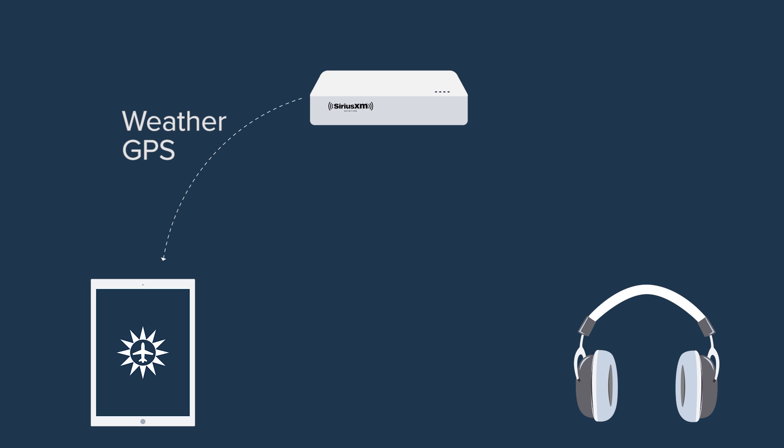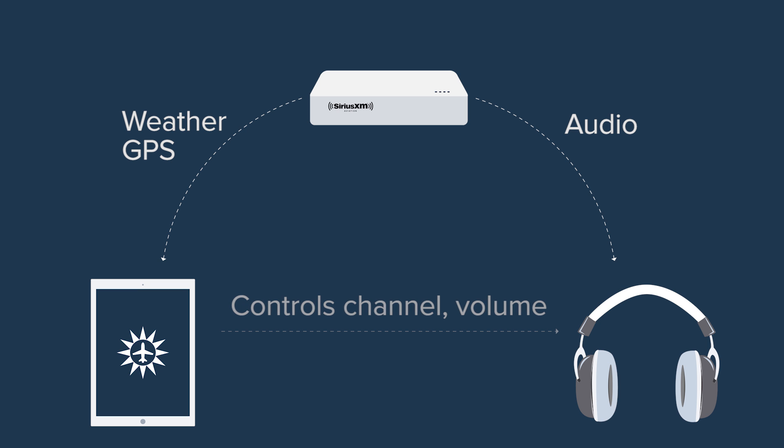The SXAR-1 can provide audio to one Bluetooth headset or other audio device at a time. Unlike most other Bluetooth connections, the headset doesn't connect to your iPad — it connects directly to the SXAR-1, with ForeFlight serving as the interface for connecting the headset and controlling the radio. This means that you won't be able to hear audio from your iPad or ForeFlight while using the radio.